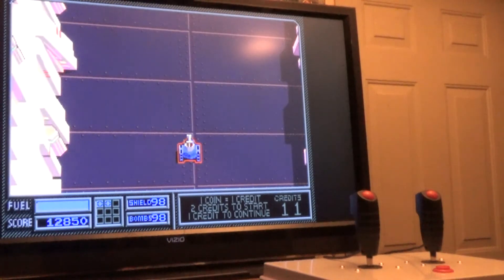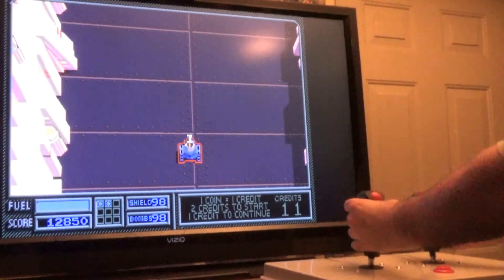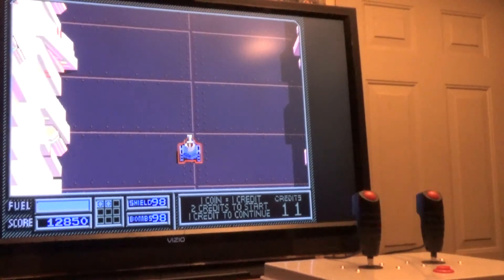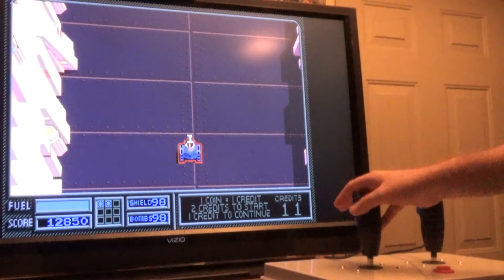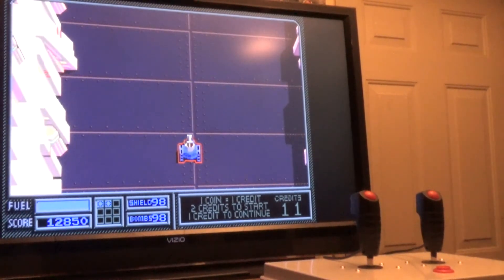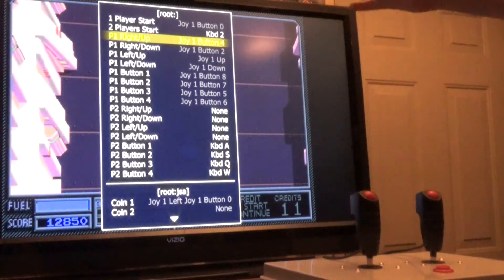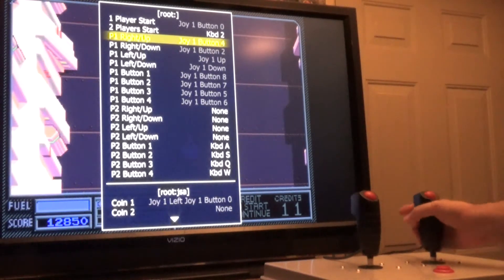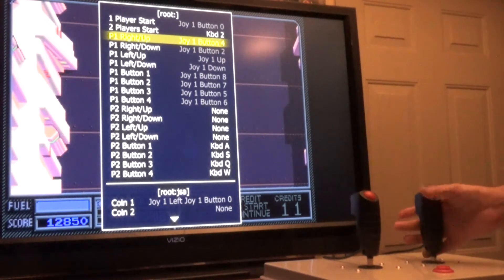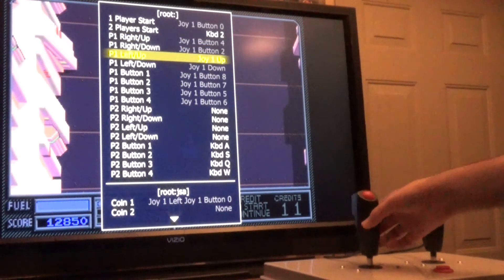In this video I will show you how to map tank controls in MAME. I'll show you the traditional way which is two joysticks that each move up and down, but I'm also going to show you a way to trick MAME into using only a single eight-way joystick to control the tank. When using the traditional setup with two sticks it's pretty self-explanatory in MAME. Player one right up is just the right stick up, player one right down is the right stick down, and the left side is the same — left up and left down.